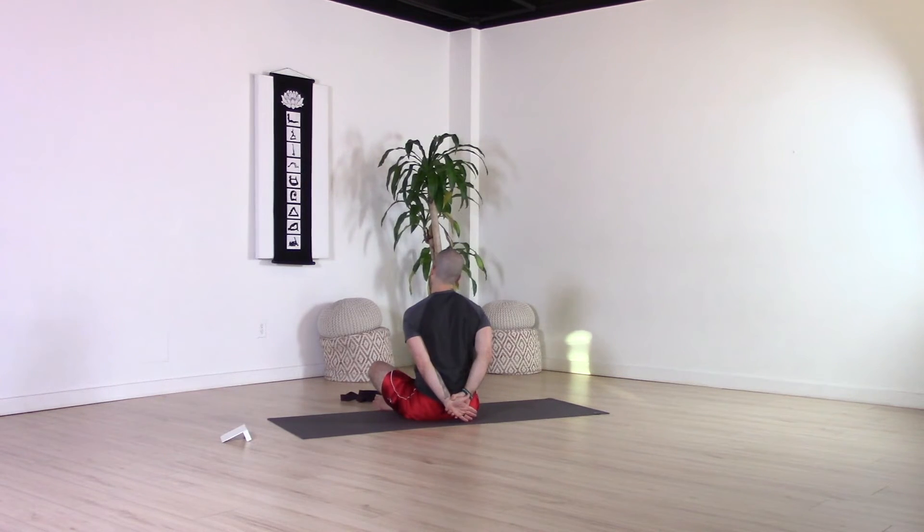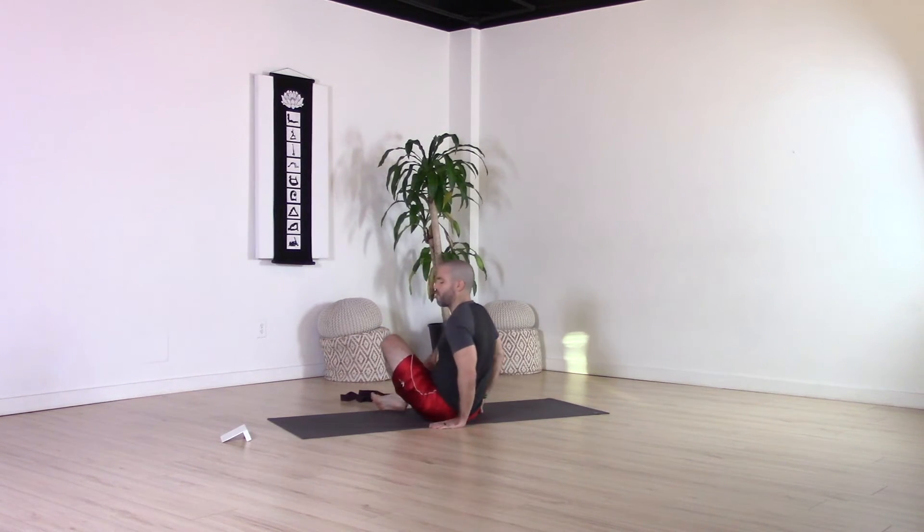Then inhale, come back to center, switch your grip and switch your wrists. Lengthen up, and then exhale — drop the left ear to the left shoulder. Feel that length coming through the traps and through the neck on the right side. Then inhale, bring the head back to center and release that grip.